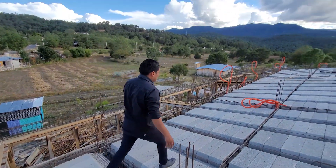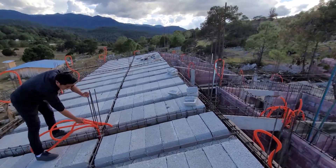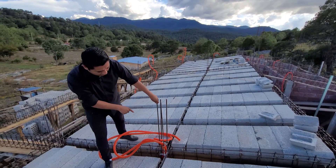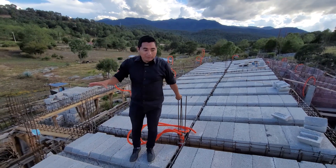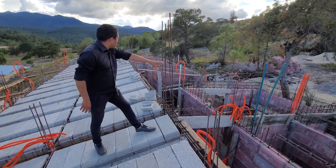Lo que nos falta es colocar en estos días las mangueras de poliflex en esta zona, para colocar las instalaciones eléctricas. Pueden observar estos avances que tenemos en esta zona. Todavía falta por acá colocar toda esa parte.